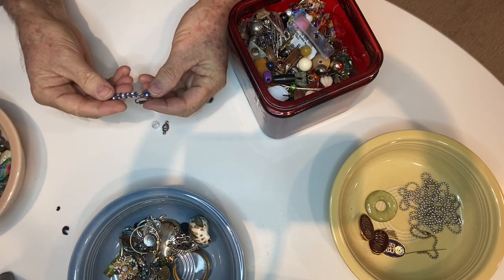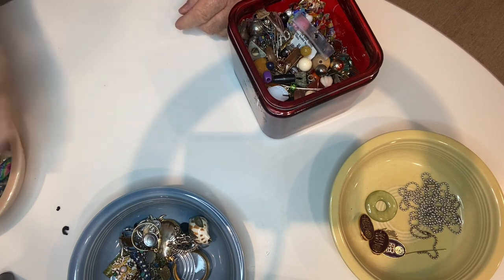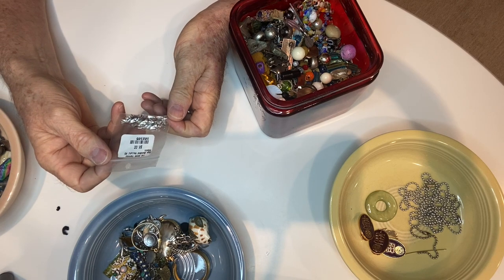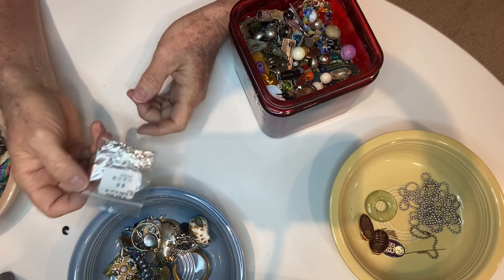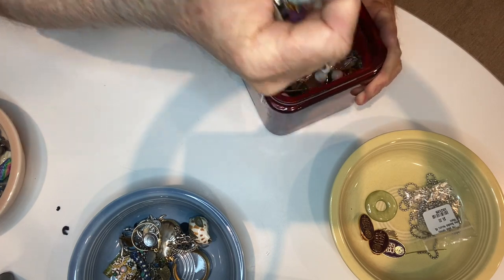That's an earring with plastic beads, and more little beady charms. There's something new in the package — the bead monkey: $6 for a whole bunch of little angel charms. That'll go in the miscellaneous bin.